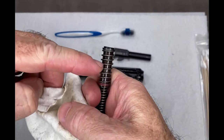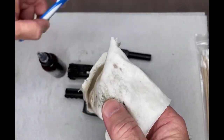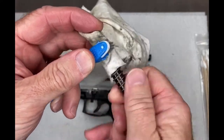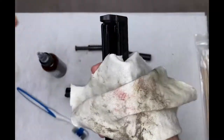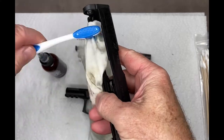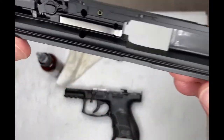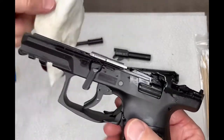Another way to get into the little nooks and crannies is to lay the rag over it and use the brush — it'll push the rag down in between. I use the same trick with the slide: use the brush to push the cloth into the nooks and crannies, especially the slide rails. Let the bristles do the work.